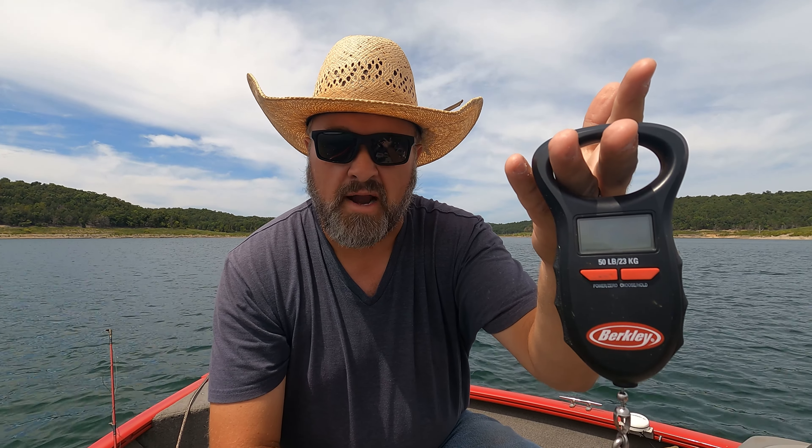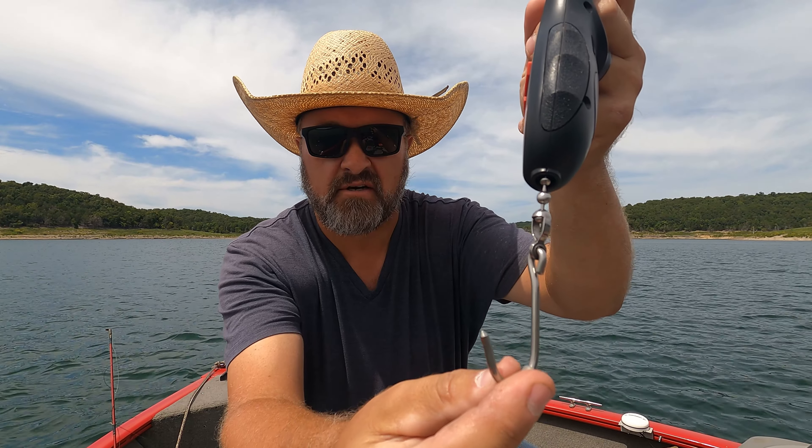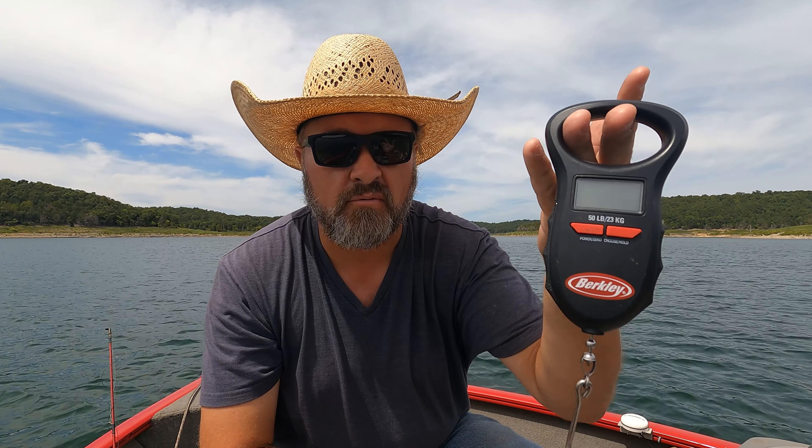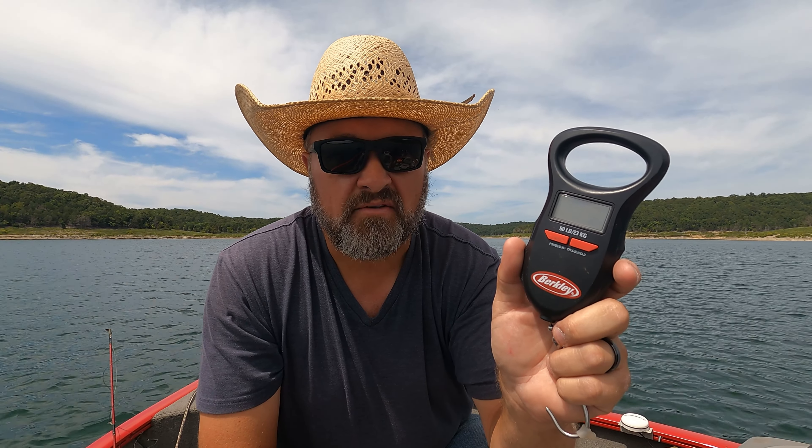So if you do have a larger fish on it you can get more grasp on it. It's got a fairly large hook as well. It's a very nice unit — I've had this for quite a few years — and we definitely recommend this.